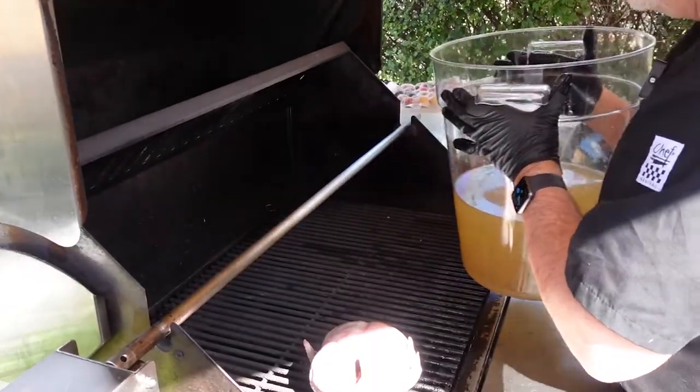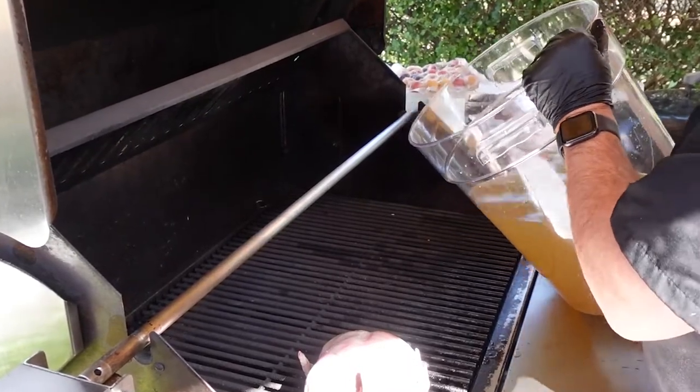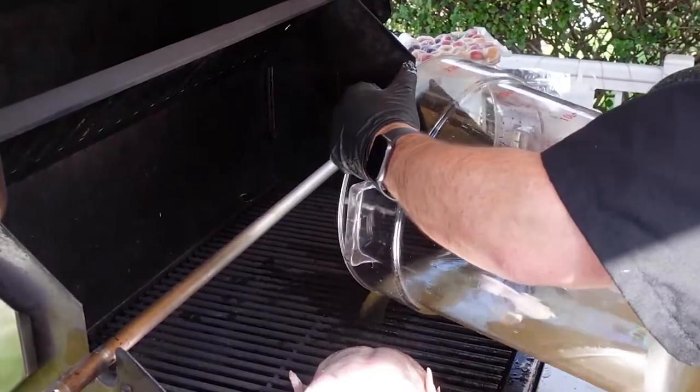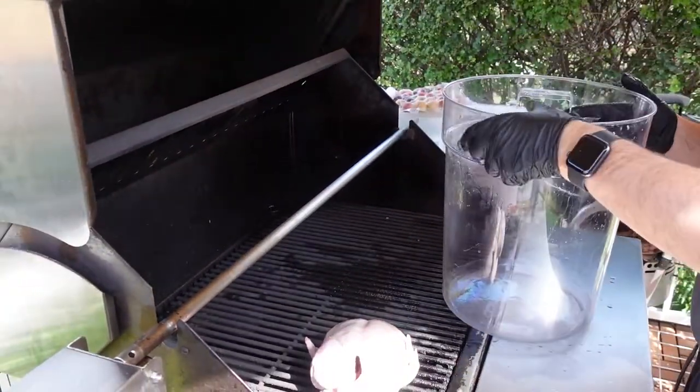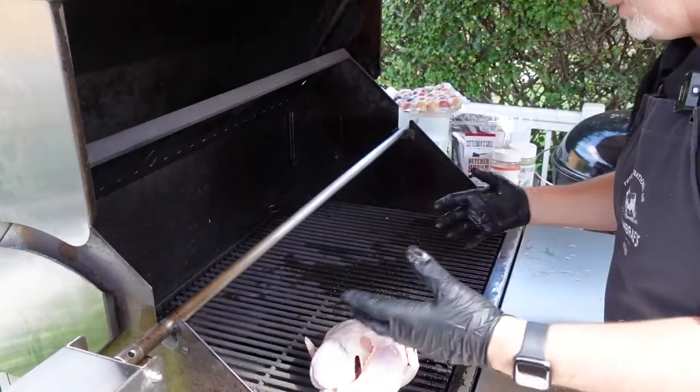Normally you'd throw out the brine solution, but I've got a water retention area in the Crown Verity with no water in it, so I'm going to pour the brine into the Crown Verity. That will not only add humidity to our cook, but also a little bit of flavor because we'll have that brine cooking down there.